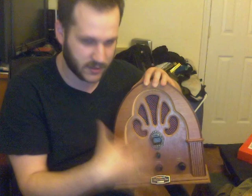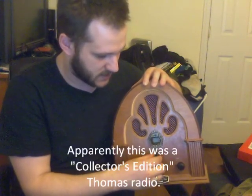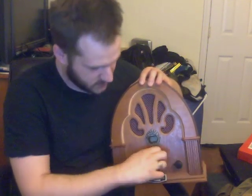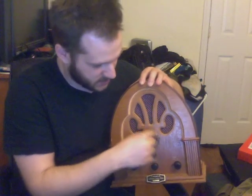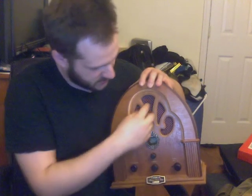I took the on-off switch from the original radio that I gutted — this replica old style antique radio — and it is now the on-off switch on the Arduino. When I turn to the right, it will turn on. You can hear the speaker; the piezo speaker is in the back, just under this piece right here, coming out through the original speaker mesh.